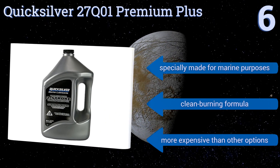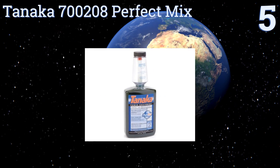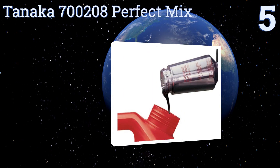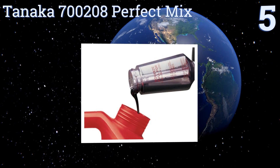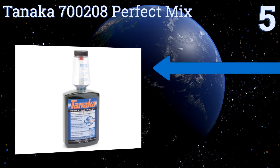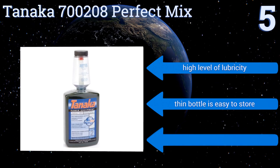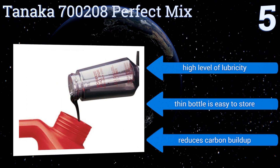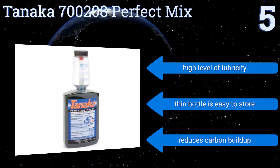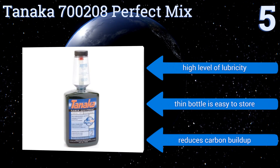Halfway up our list at number five, one of the biggest headaches of dealing with two-cycle engines is getting the right gas-to-oil mixture, so it's nice to have something like the Tanaka 700208 Perfect Mix. The self-measuring bottle lets you know how much to add to the tank whatever its size. It offers a high level of lubricity, the thin bottle is easy to store, and it reduces carbon build-up.